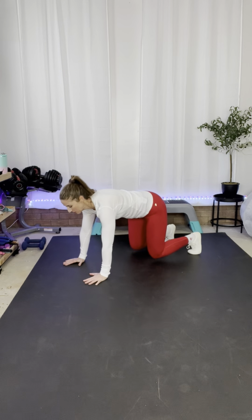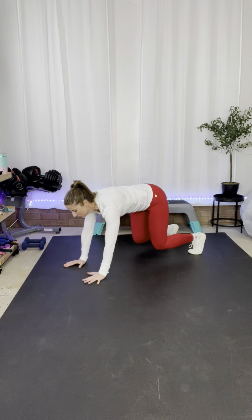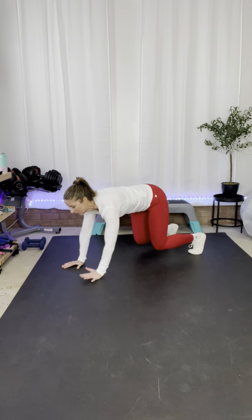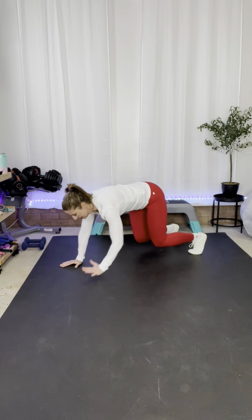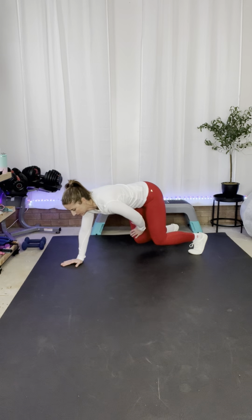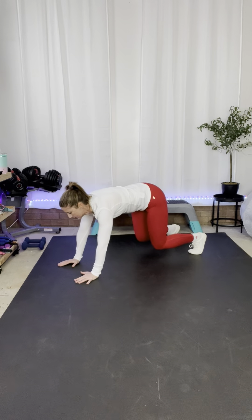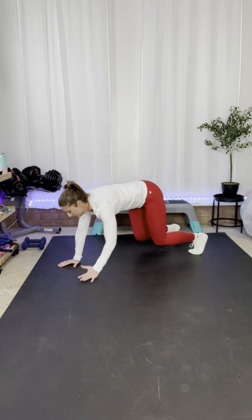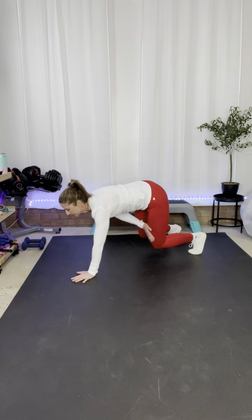Ready? Here we go. Up to your bear and alternate tapping your thigh. You're transferring your weight just a little bit back and forth, but we don't want to be able to tell that's what we're doing — we want our body to stay as still as possible. Now if it's too much with the arms, just hold it. You're almost there — five seconds and rest.